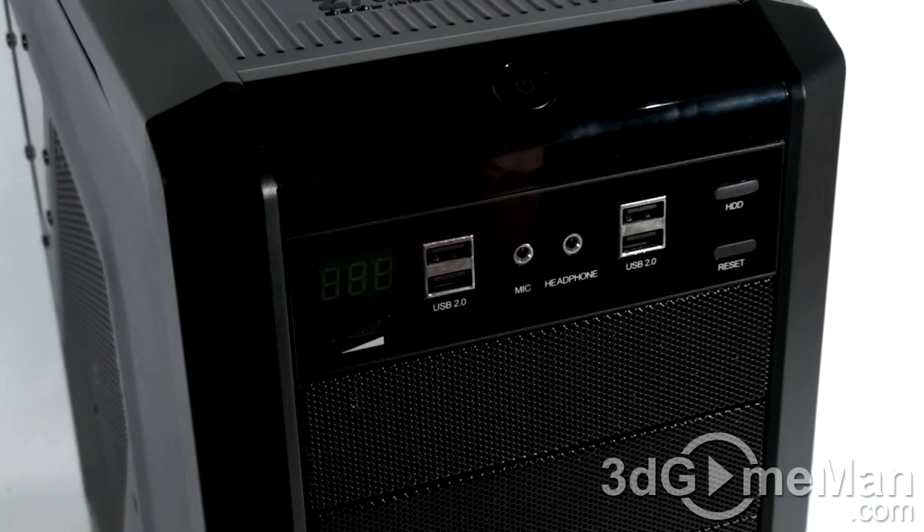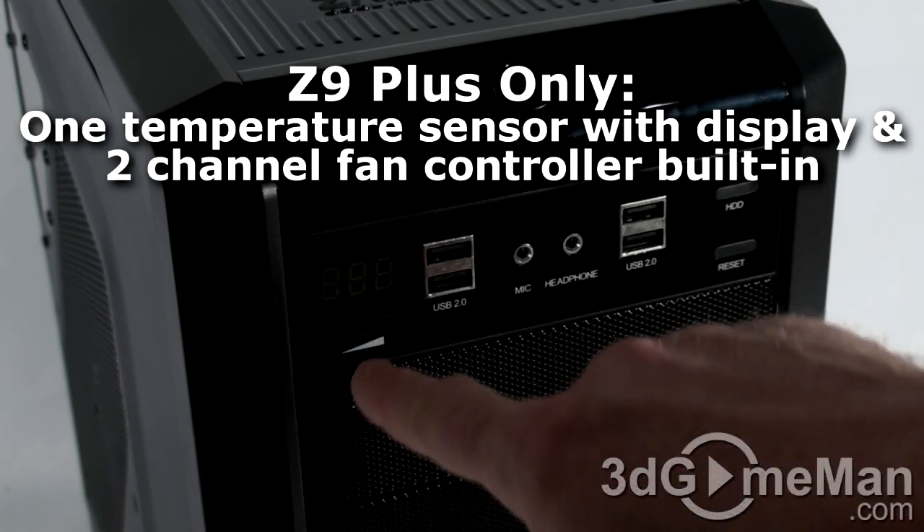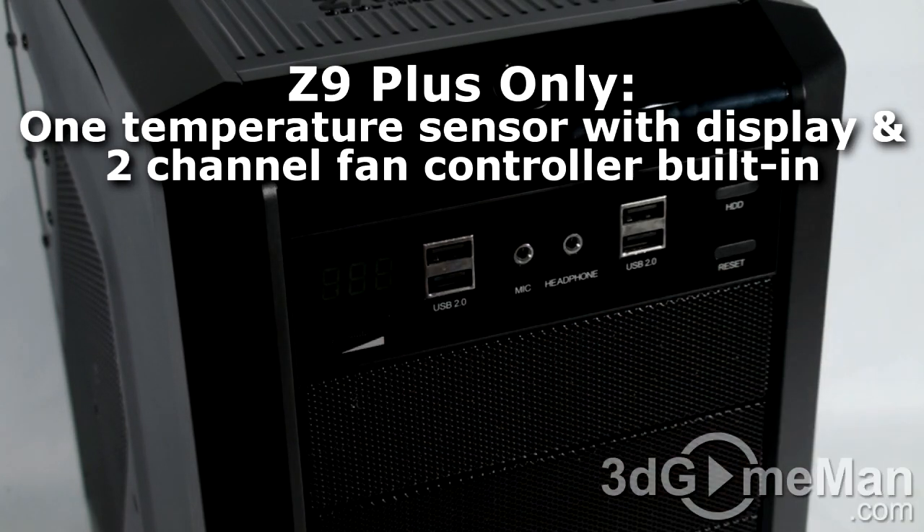Since this is the Z9 Plus, they have an addition on the left side: the temperature readout. There's a sensor inside the case and you can put it wherever you want — on your hard drive, inside the case, on your video card's cooler, anywhere. There's also a little knob to control up to two fans.